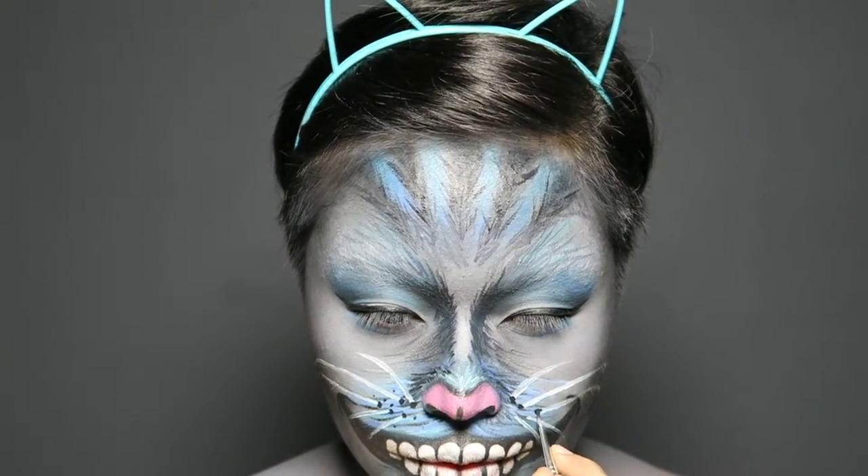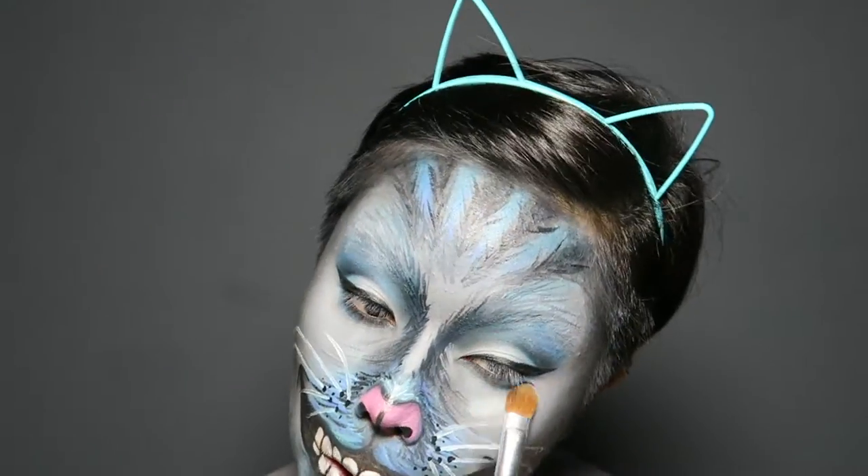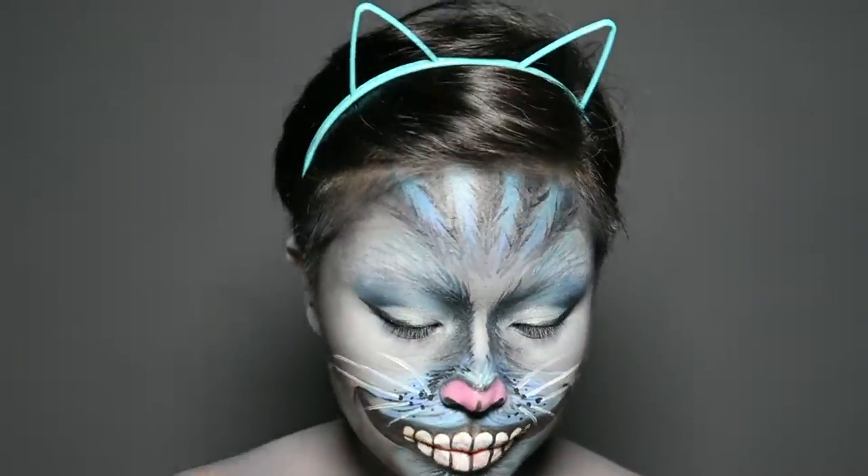I wanted a lot of highlight on this look, so after patting light blue eyeshadow under my eyes, I added light blue highlighter on the inner corners of my eyes, the bridge of my nose, and my cheekbones.